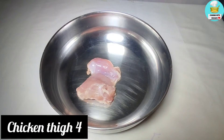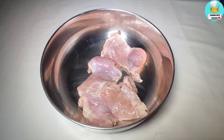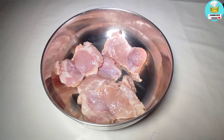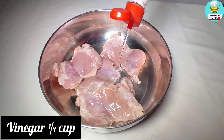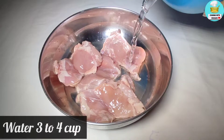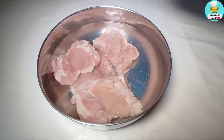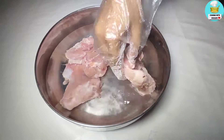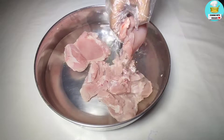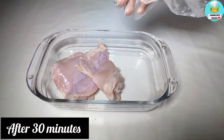In the name of Allah, let's start. I took 4 pieces of chicken thigh — you will go to your butcher and tell them you want chicken thighs, which should weigh around 115 to 125 grams. I put 1 and a quarter cups of vinegar and 3 to 4 cups of water, and I will soak it for 30 minutes.